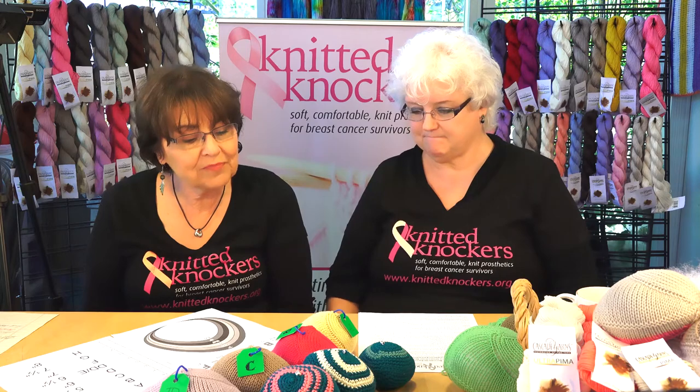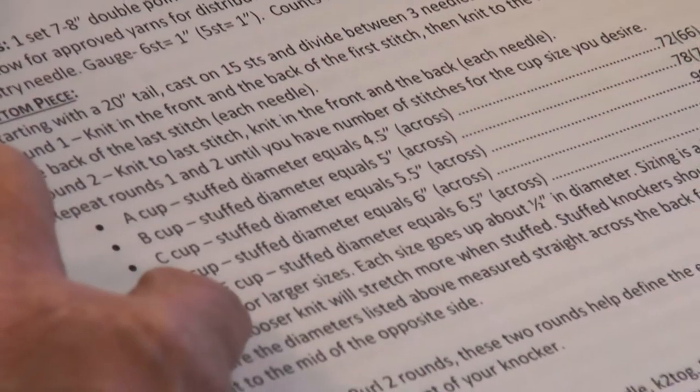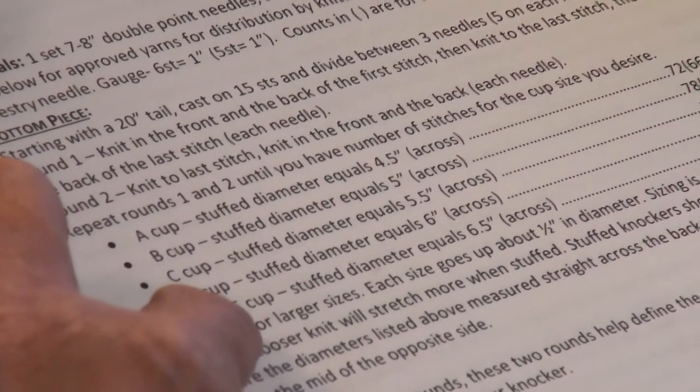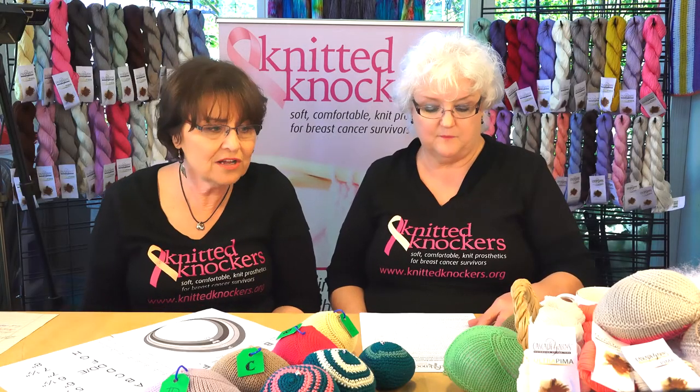Our patterns have on them a stuffed diameter. For instance, looking at our new bottoms-up knocker pattern — all of our patterns have been changed to mention this sizing. It says a D cup stuffed diameter equals six inches across. So what does that mean? Stuffed — how stuffed? And diameter — where is diameter? And how are we going to know when we're knitting the pattern what the stuffed diameter is when we're just knitting the knocker? Those are all challenges.